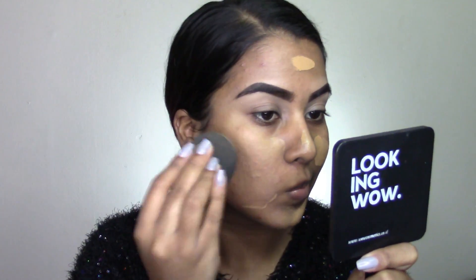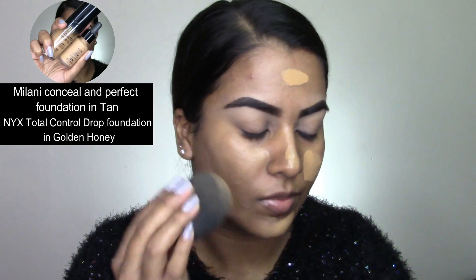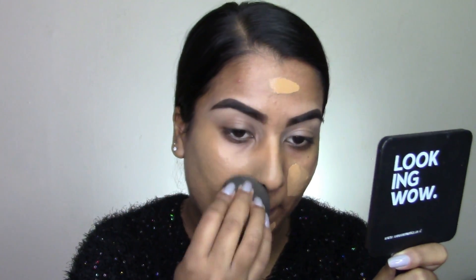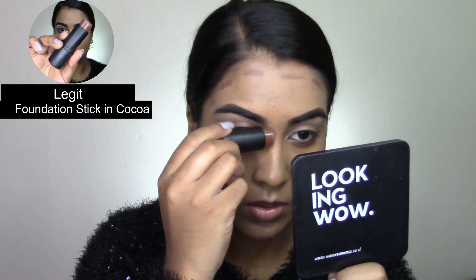I'm first priming with my Kiki Beauty Makeup Ready Face Primer, then mixing two foundations: my Milani Conceal and Perfect Foundation in the shade Tan, and my NYX Total Control Drop Foundation in the shade Golden Honey, blending that all over my face with a damp beauty blending sponge. Then I'm taking my Legit contour stick — actually it's a foundation stick in the shade Cocoa — to cream contour my face.